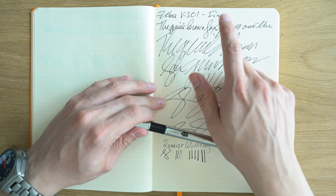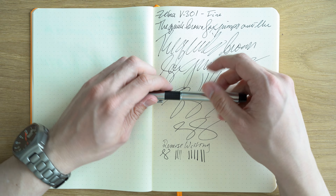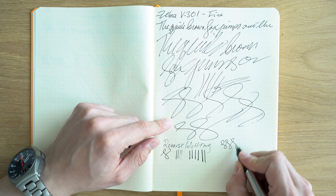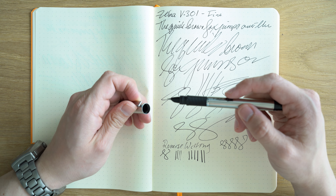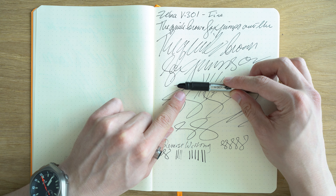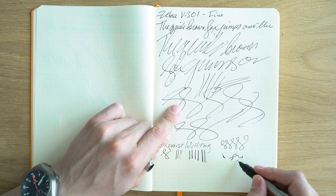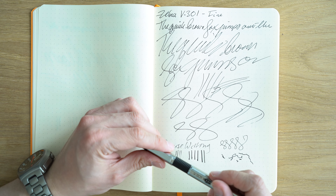Zebra V301 — this pen is a fine, but it really writes more like a medium. It's a pretty fat nib. It writes very smoothly and pretty good performance. I did get some skips here, but it's very smooth. Reverse writing on this is also quite smooth — I like the nib on this probably a bit better than the one on the Zebra fountain pen. The only other issue is that because the nib is so needle-like, sometimes I make the mistake of getting the position of the nib wrong. Just kind of a side effect of that nib being so pointy.